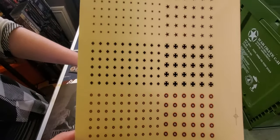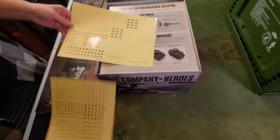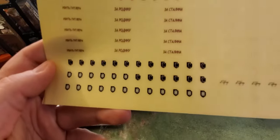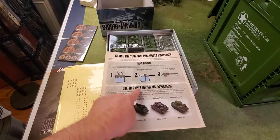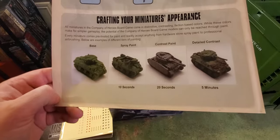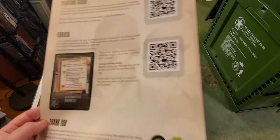This is the decal sheet for your miniatures — Soviet, German, British, American. There's another set that looks like vehicle markings: some nice Russian ones, Panzer markings. It's nice they include those. They also have a guide for caring for your miniatures, including how to fix bendy barrels. It tells you how to do quick paint jobs, and on the reverse side is the painting guide, a QR code, and an errata QR code — very handy.